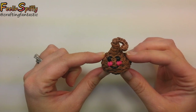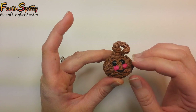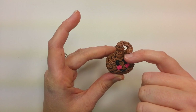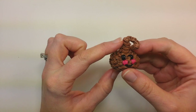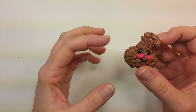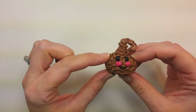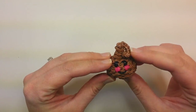Hi everybody, this is Ellen and in this tutorial I'm going to show you how to make the Happy Hershey Kiss. I made this all chocolate, the way I like it, but you can make it so that the top portion that curls around is white for the little paper that usually sticks out, and then make the bottom portion red, green, pink, silver, or all the other different colors they have for the wrappers. So you can do either a wrapped version or just a chocolate version like this one.